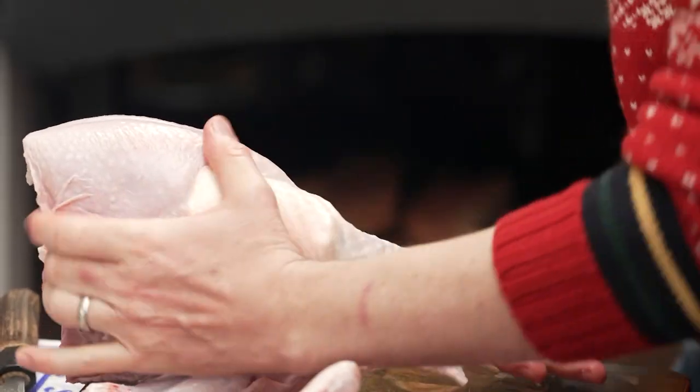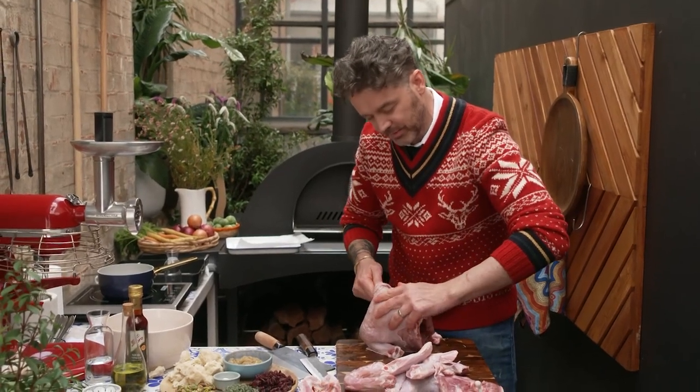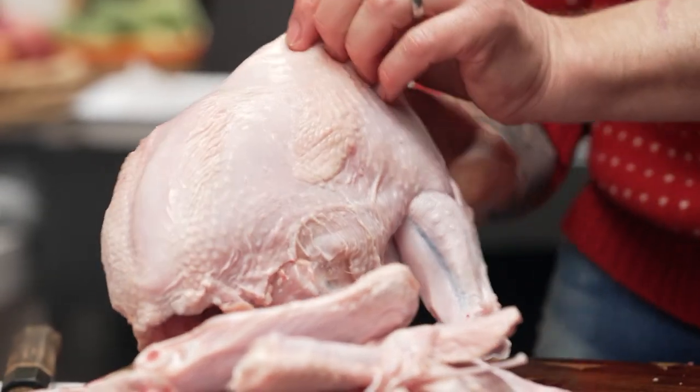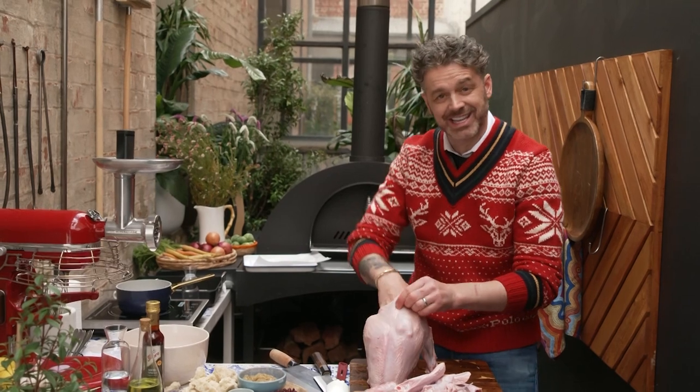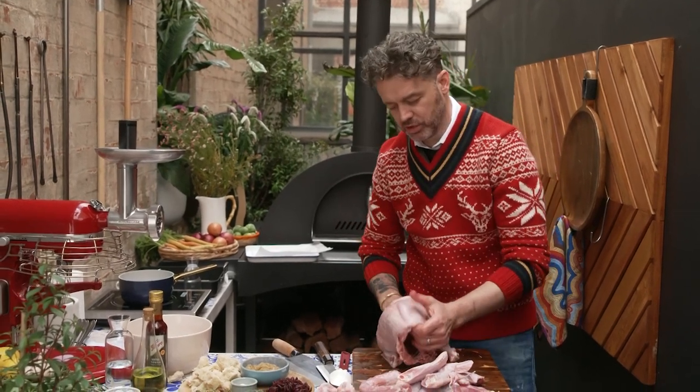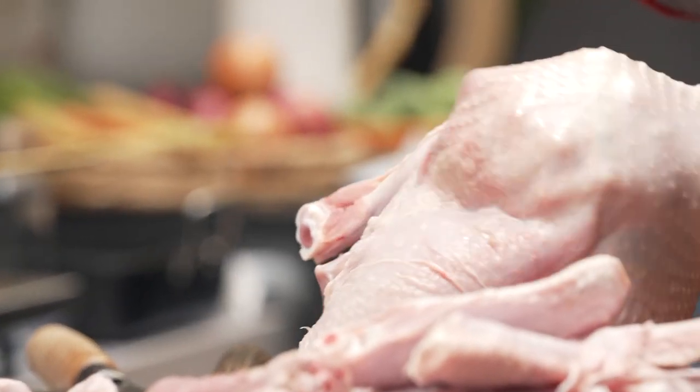Try and leave your turkey uncovered in a fridge for at least 24 hours after you've stuffed it. First, it firms up the stuffing we're putting inside. But secondly, it also dries the skin out and you'll get a beautiful crispy crackling kind of skin on top of your turkey — which, let's face it, everybody wants that, right?